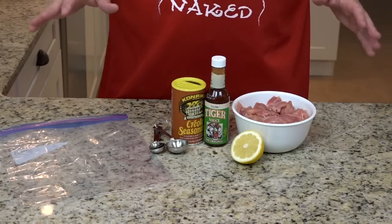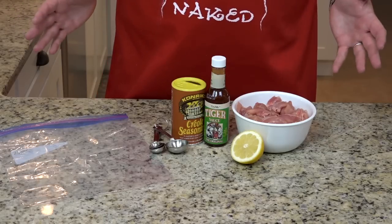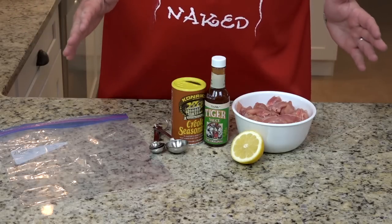First we've got to get our chicken ready. We're making Jambalaya, so we'll go with the Justin Wilson pronunciation. We've got to get our chicken ready.